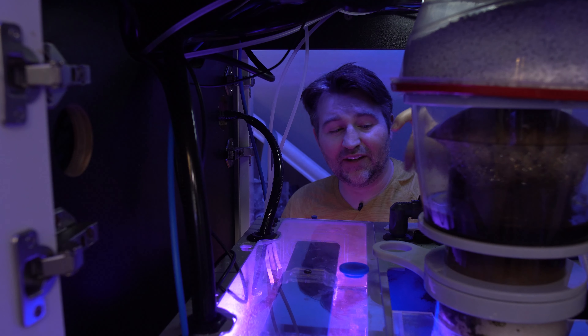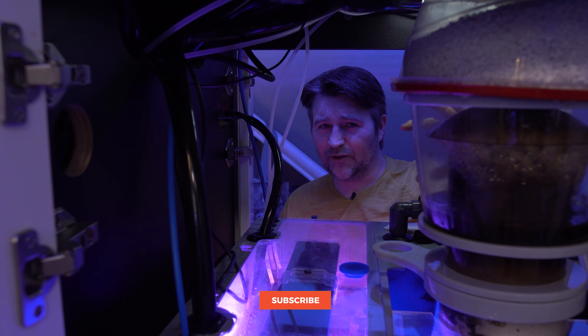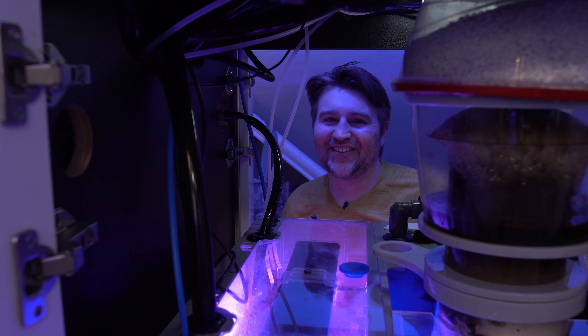So far so good, and I'll definitely update you guys down the road once I've been using it longer, but so far I'm very happy with the Fuge Light. If you have any questions on it, as always, let me know in the comments below. If you're new make sure you subscribe, and if you enjoyed this hit that like button. I'll catch you guys on the next video.